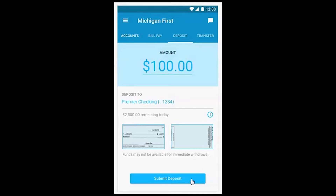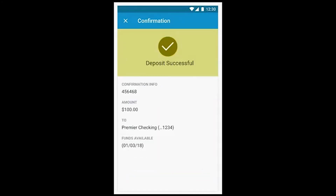Tap Submit Deposit. You will immediately get a confirmation that your deposit is processing. Be sure to save your check for 30 days before destroying.